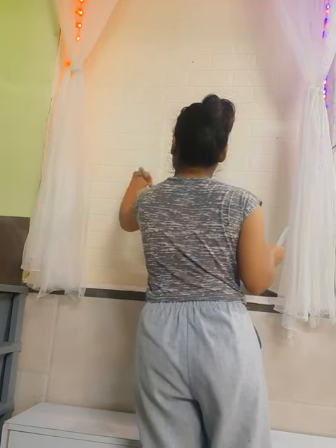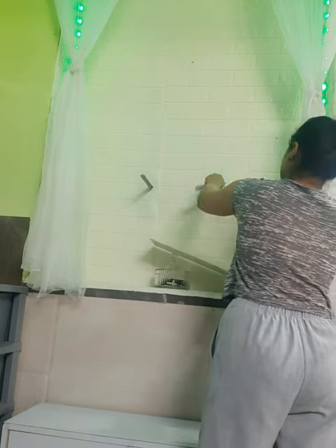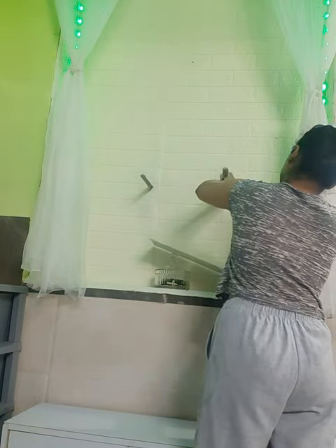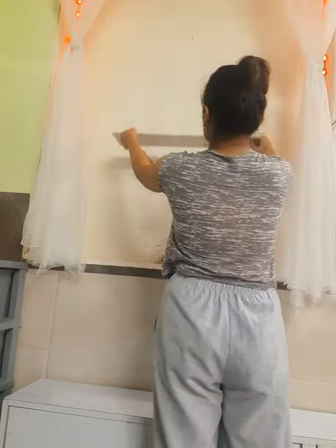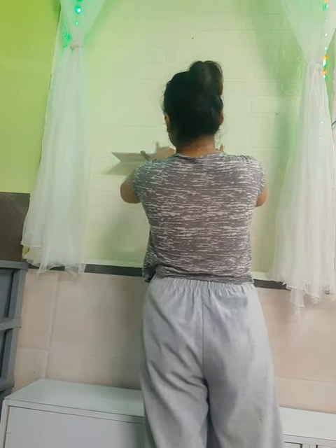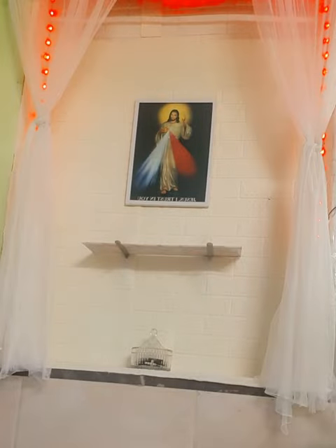Now about those holes — I have these stands and I'm going to insert them into the holes. I also have a plank, which was a wooden plank, but I covered it with the wallpaper. There you go — and there goes my frame.